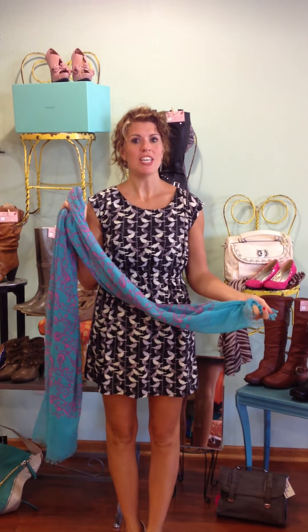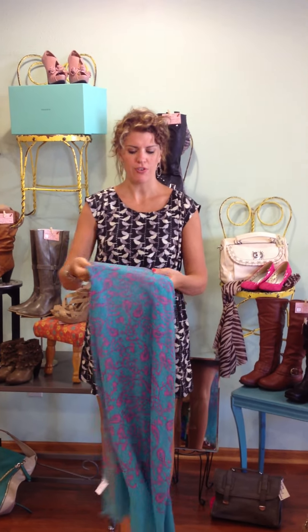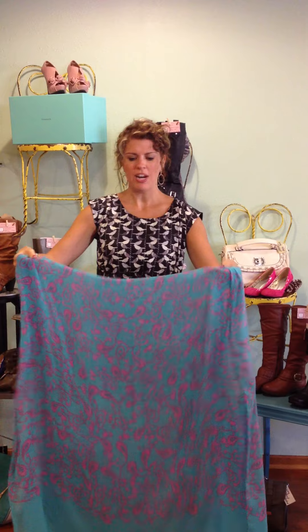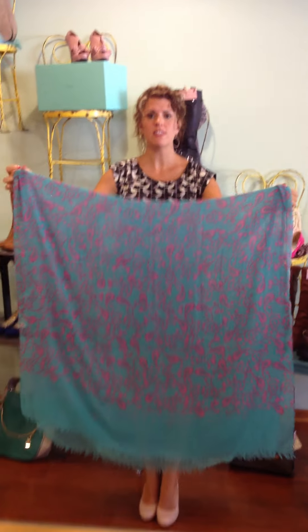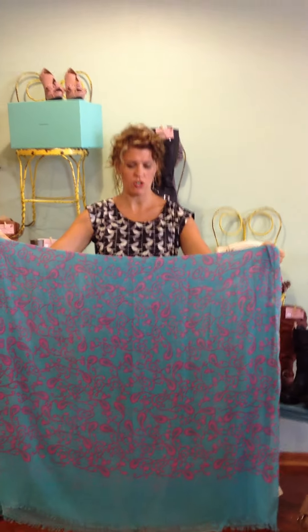Hi there, Ally from Ally J Boutique here, and I have a new tie for here. It's a fantastic way to take your scarf and turn it into a vest. So what I have here is a scarf that is extra wide, and this is necessary to make the look that you're going for.